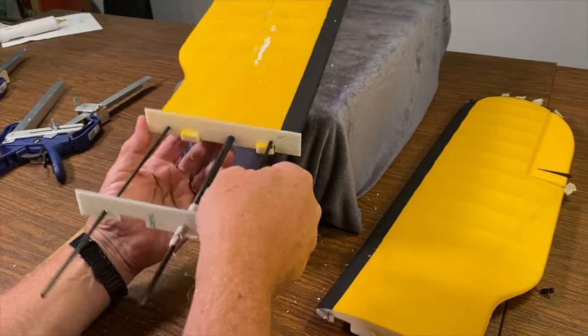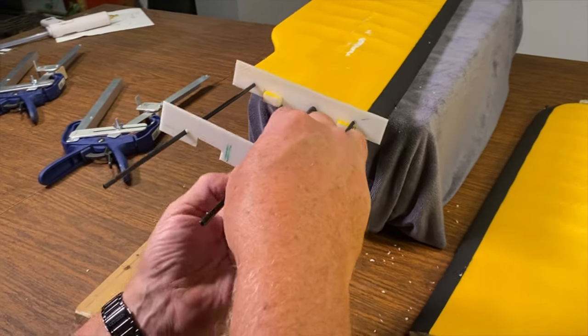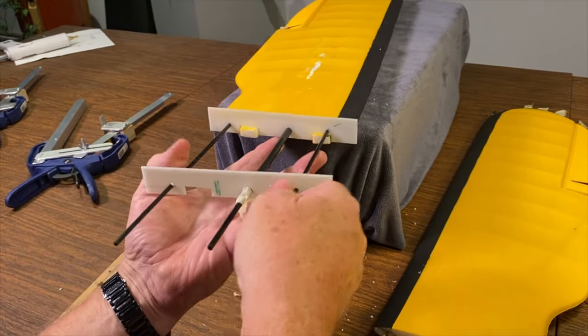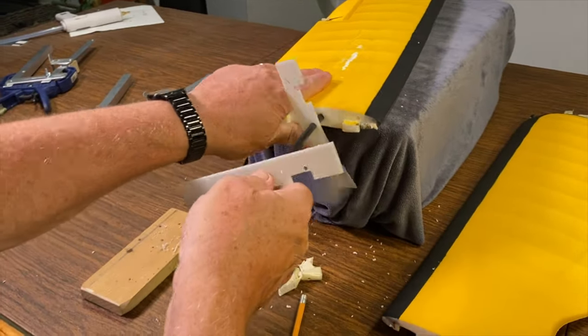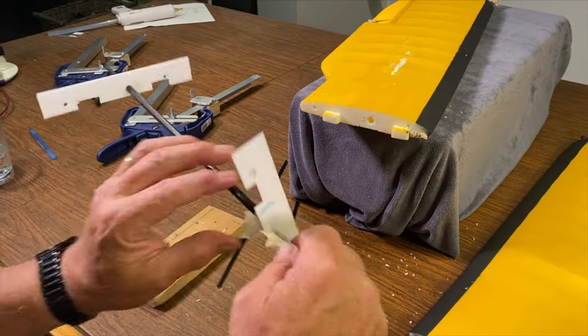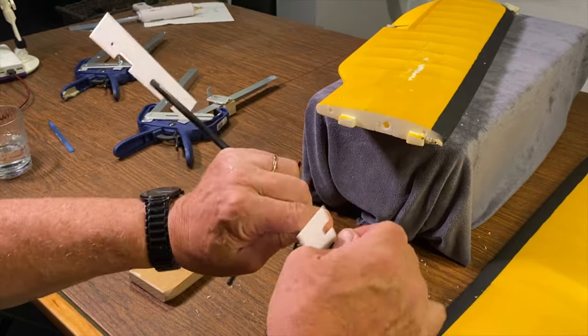These are 4mm rods, and I used a 4mm bit to drill them. Now we take this setup and put it in the other wing to drill the same holes in the same locations.